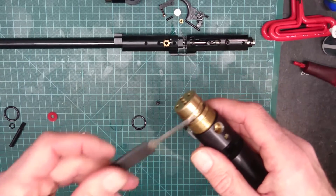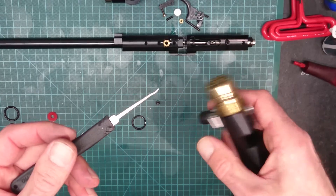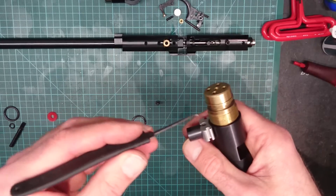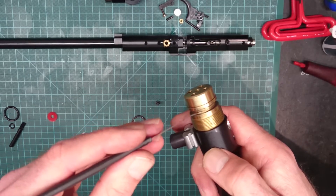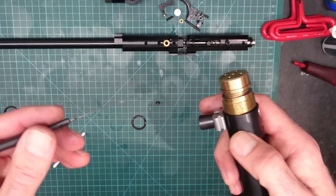So when you're changing O-rings, or taking O-rings off for whatever reason, just make sure that you use a tool that doesn't have any sharp edges. Obviously it needs to be sharp enough or thin enough to be able to get under the O-ring so that you can actually get it out. But just make sure that it's not scratching the surface, because if it does, you're going to cause problems.